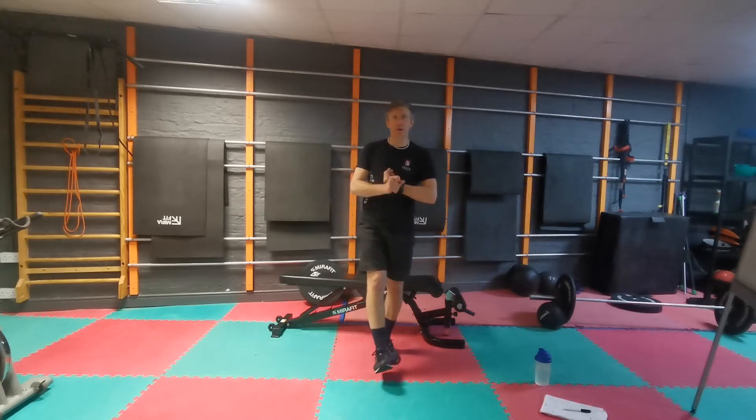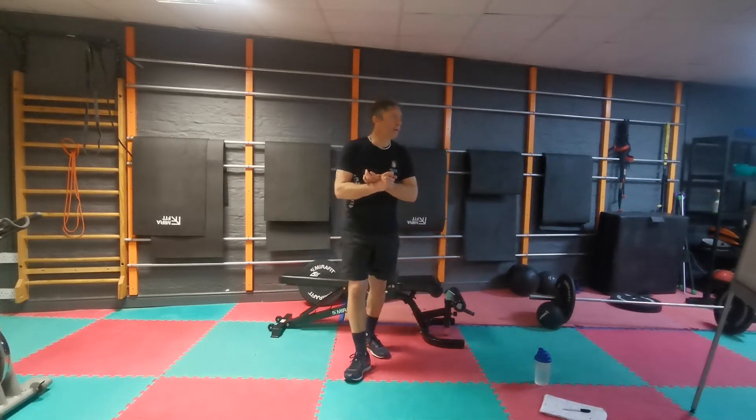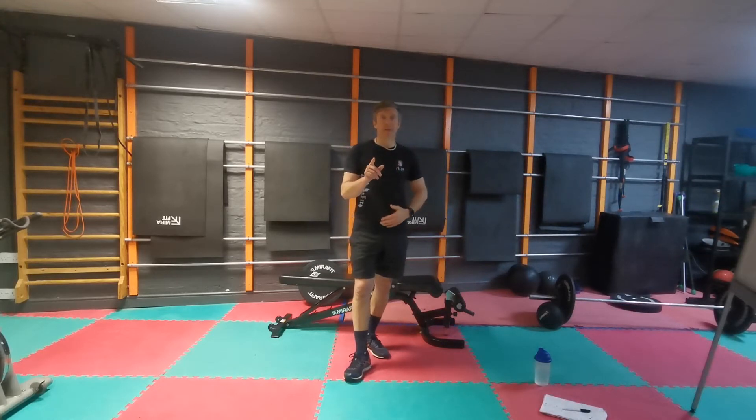I'm going to do bridge sit-ups. You can watch them, you can try them, or you can do a regular sit-up. This is going to be 10 minutes. I'm going to shoot off and press my starter — we're going to be ready to roll.